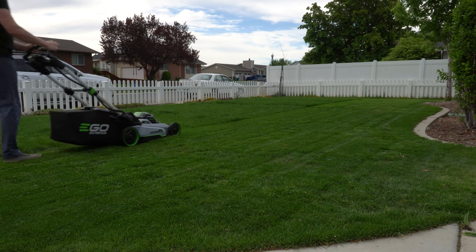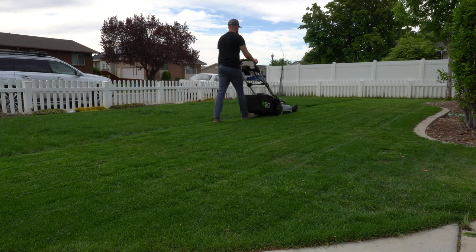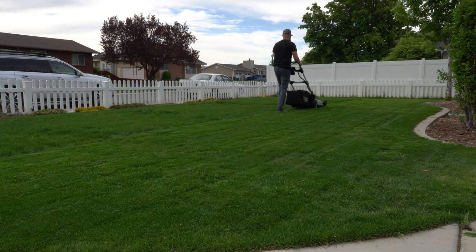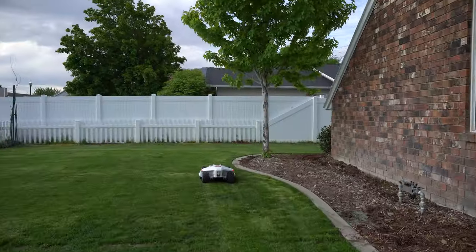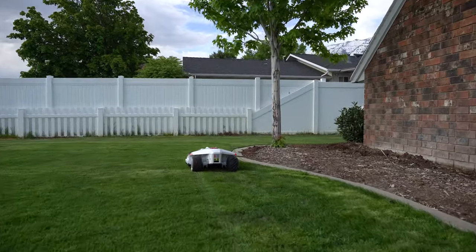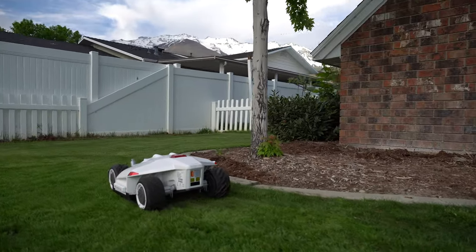One thing I try to let everybody know is you want to get your height of cut down to where you want it before you start mowing with robot mowers like this. Right off the bat I took my height of cut down from about two and a half inches down to 1.5 inches, so I could easily get the Luba to mow down to 30 millimeters or 1.2 inches. The Luba is capable of going all the way up to two and three quarters inches.